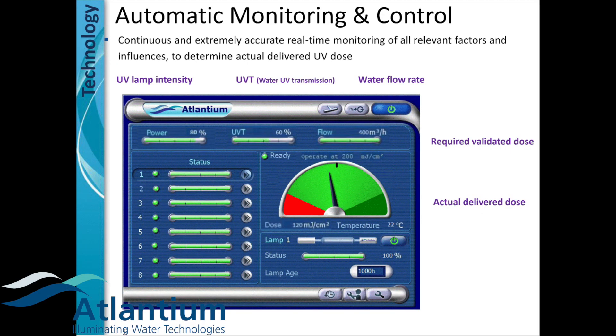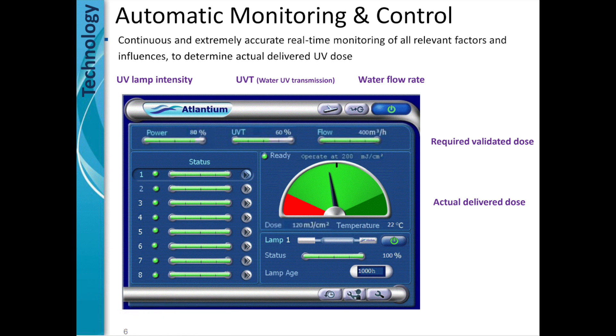In this final slide, this is a picture of the control panel of the HODUV. The system has two sensors on every lamp. In this example, there are eight lamps. The algorithm of the system will monitor the energy, the UVT, and the flow, and go against the actual delivered dose within the system. And that will be measured against the required validated dose needed to disinfect.